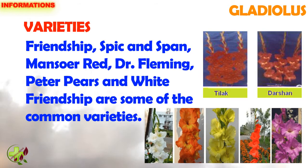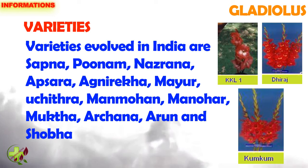Varieties: Friendship, Spick and Span, Mansur Red, Dr. Fleming, Peter Pace and White Friendship are some of the common varieties.